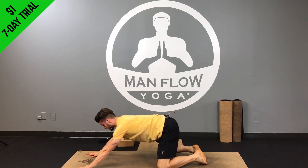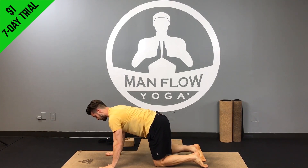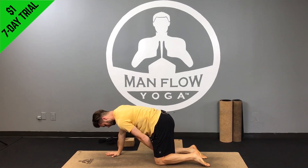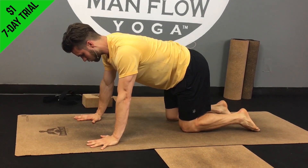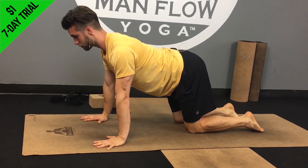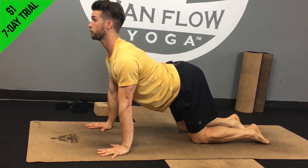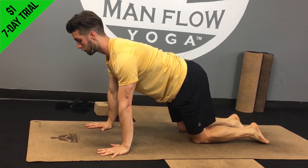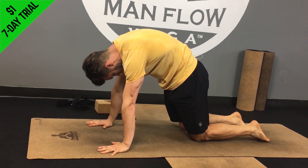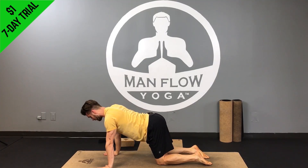Next we're going to try a cat-camel, which is good for helping to relieve spine stiffness. Hands are under your shoulders, knees are under your hips — about hip-width apart. Squeeze your knees toward one another, then inhale to arch: lift your chest up, pull your head away from your shoulders, look forward, lift your butt. Then exhale to round: press down through your hands, pull your head toward your hips, look down, press your back toward the ceiling. We're going to do about five to ten of those.